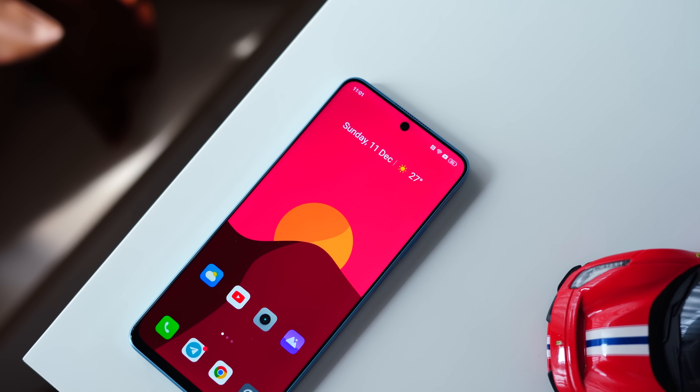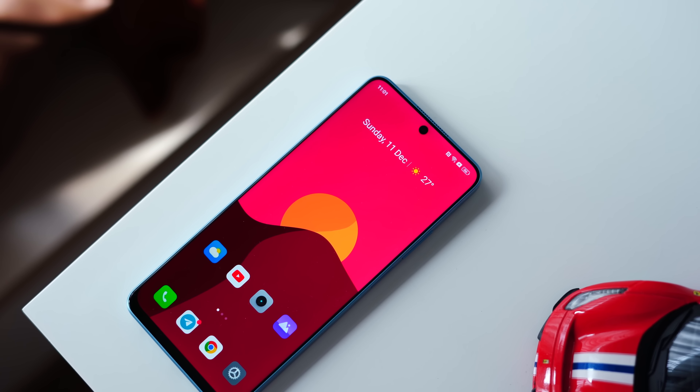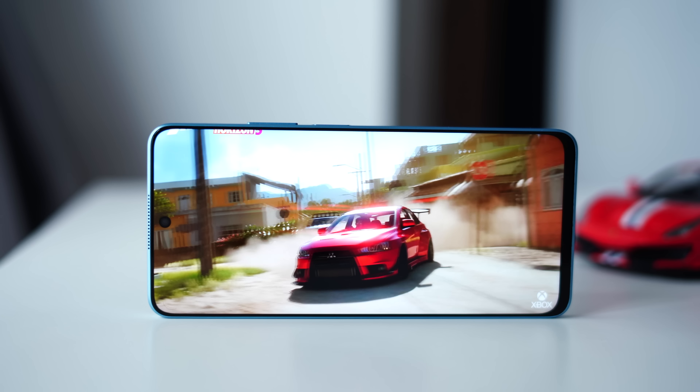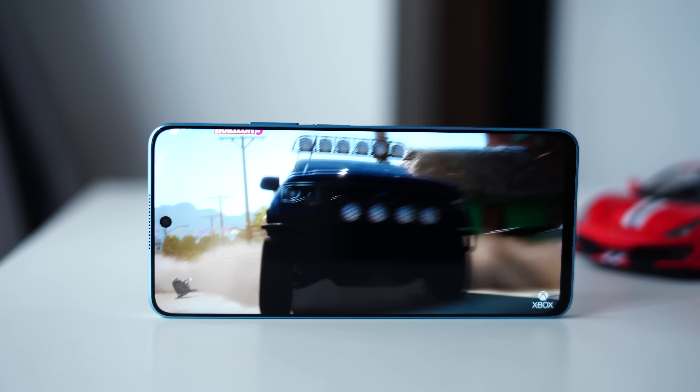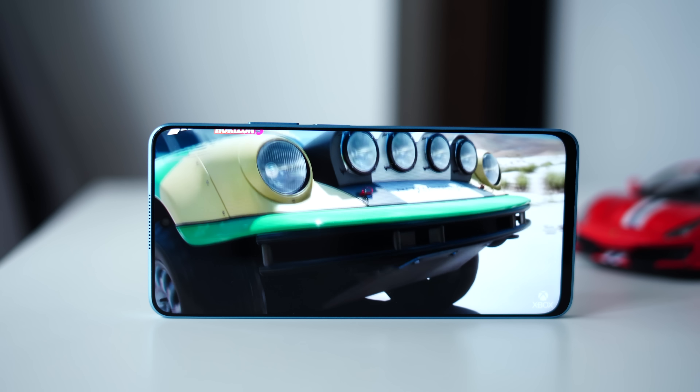You do get a little bit of a forehead — it's actually very slim at the top — and a bit more of a chin. Just take a look at the proportions. I would appreciate it if everything were a bit more symmetrical, but for this price point I think it's actually quite impressive. That's just the display, and again, very impressive stuff there.